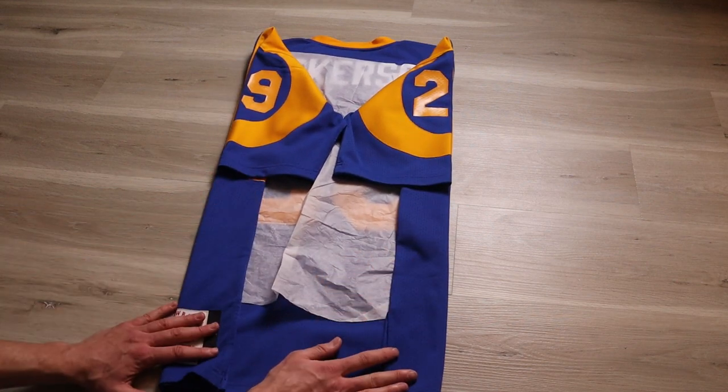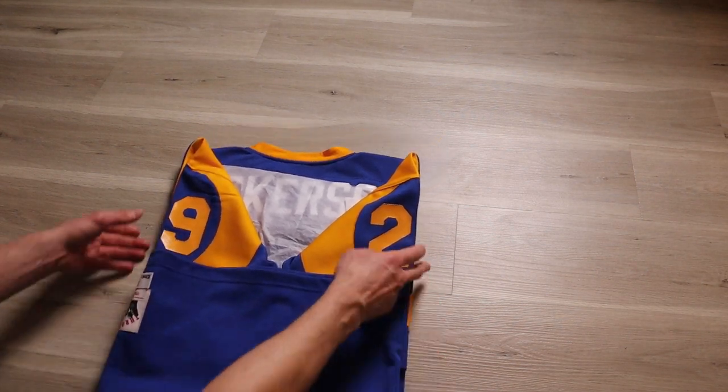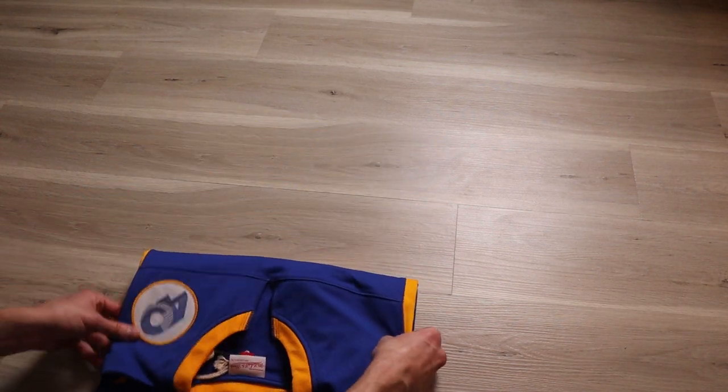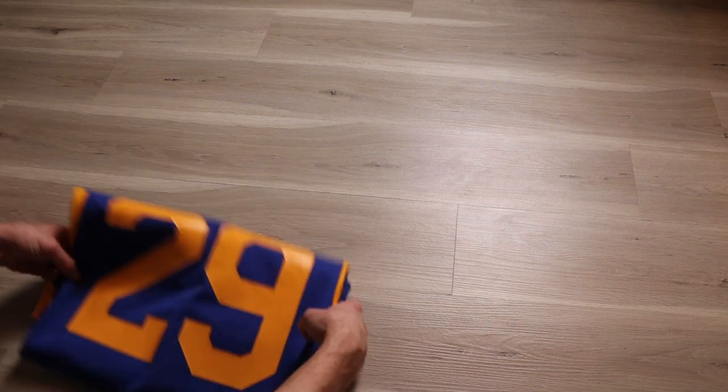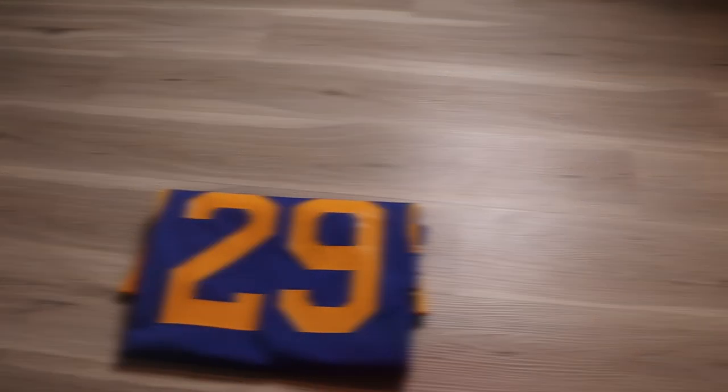Take the bottom of the jersey and fold it up to the rear edge of the number. Take the top of the jersey and fold it over. Flip the jersey around making sure nothing's creased, and we're done.